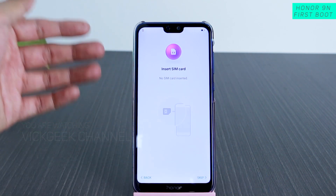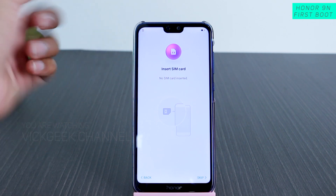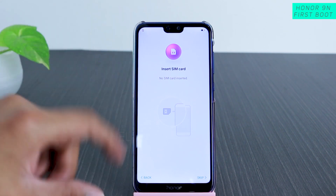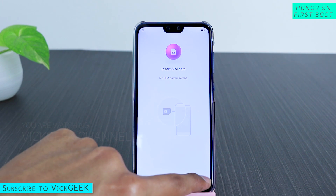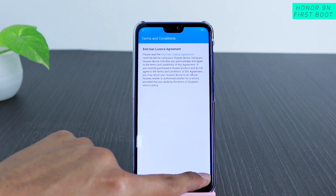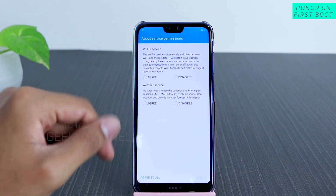Here you have the option to insert your SIM card — you can insert it before powering on so the phone recognizes it. If you haven't inserted the SIM card yet, you can still use the mobile; just tap on Skip. Then you agree to their terms and conditions — you agree twice.